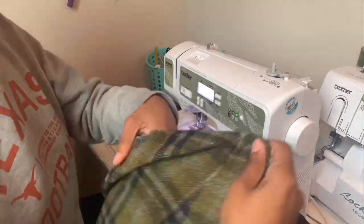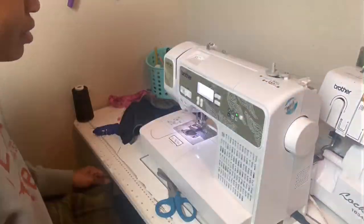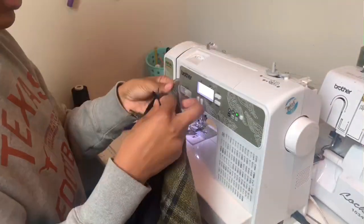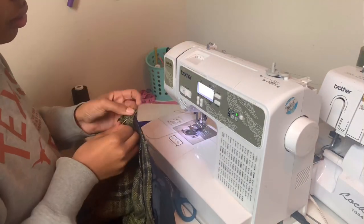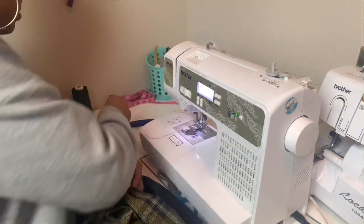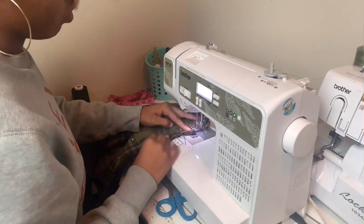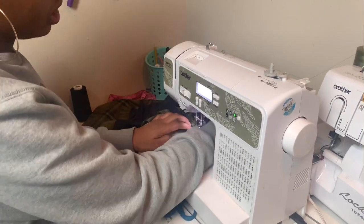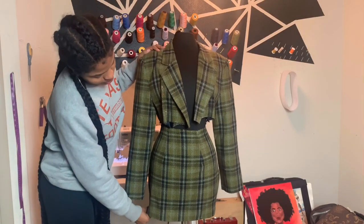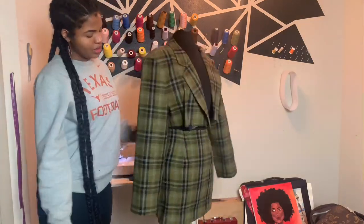This is what the skirt looks like with all the darts sewn and the front pattern piece and one back pattern piece sewn together. To sew the other side seam, take your remaining back pattern piece and line it up with the front skirt pattern piece, then pin it together. Make sure you are lining up the hip or the curved side of both pattern pieces. Once you have it all pinned up, sew the side seam at half an inch seam allowance. Here's another progress shot — this is what the skirt looks like with all the darts sewn and the side seam sewn together.